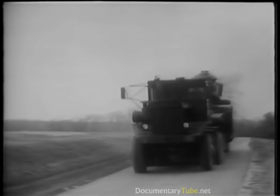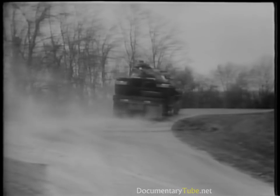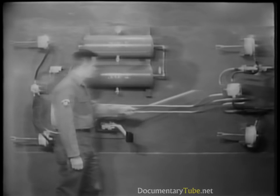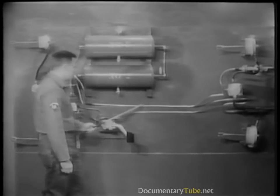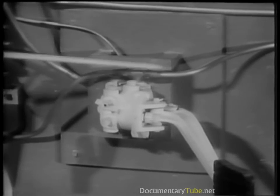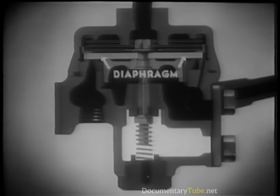On long wheelbase tractor trailers, the front brake chambers are close to the brake valve, but the rear brake chambers are a long distance away. Yet the rear brakes must be applied at the same time as the front brakes and must release as quickly. The relay valve provides quick response for the rear wheels, with a direct compressed air feed from the dry reservoir to the relay valve and then to the rear brake chambers. This feed is regulated through the control airline by the brake valve. When the brake valve operates, air under pressure is delivered through the line to the relay valve, entering the cavity above the diaphragm.